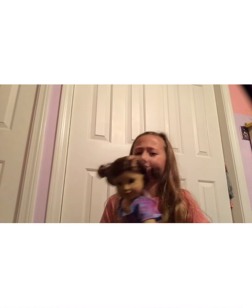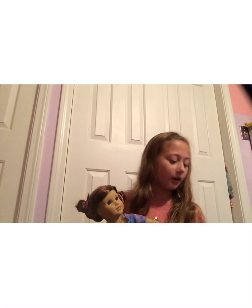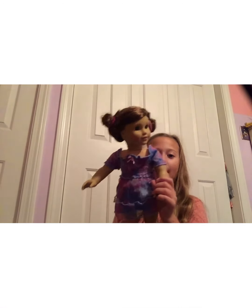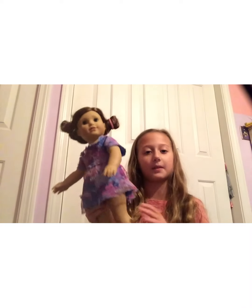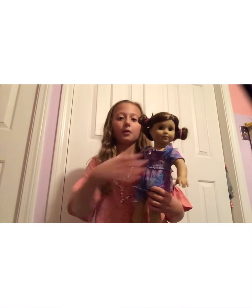Hey everyone, it's Rosella here — happy almost Halloween! I'm so excited because I love Halloween. This year I got a zombie prom queen outfit, and I'm going to be transforming my doll Lily and making her a zombie prom queen outfit too. I love crafting and I felt like this would be super duper fun — she's like the perfect girl to make this for.